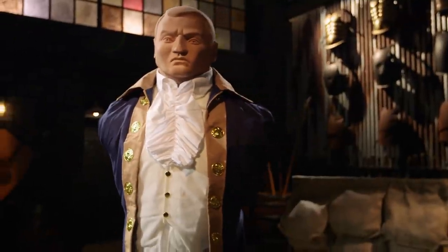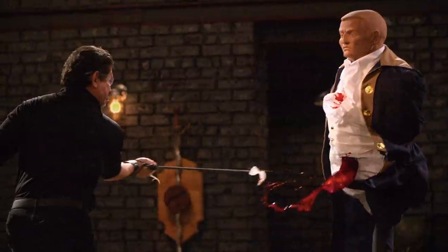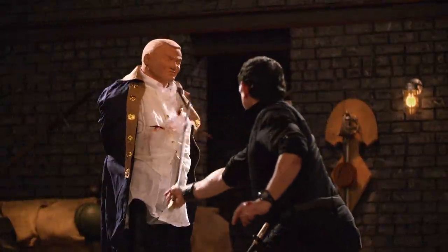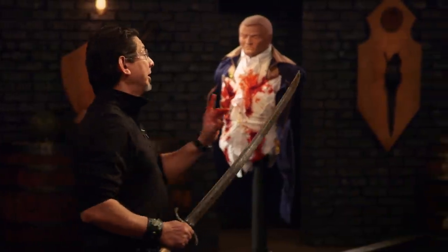Our sharpness test today is the Hessian Charge. This is all about what your edge will do to these dummies. Tyler, you're up first. The weight of your weapon does prevent me from going very fast, but you have a very sharp edge all the way through. Your weapon, sir, it will cut.